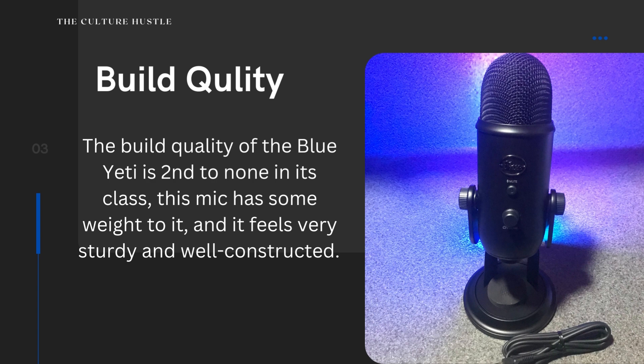The build quality — oh my God, you wouldn't believe. The build quality is solid. The mic has a little bit of weight to it, something that I like.